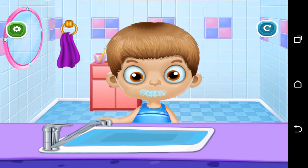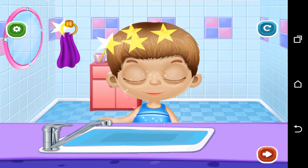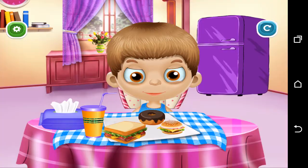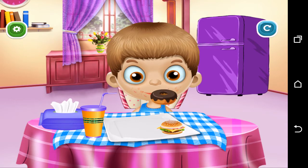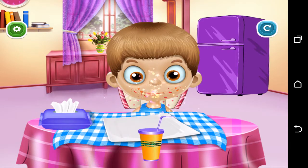Fold the blanket. Let's have some yummy breakfast. Wow, it was delicious!